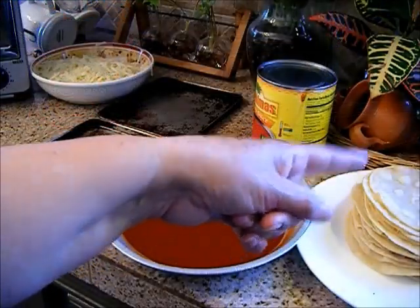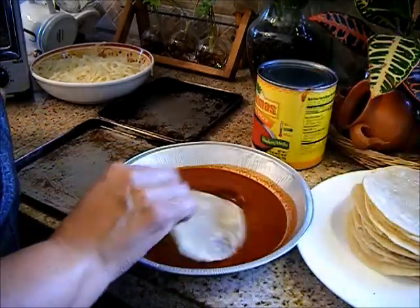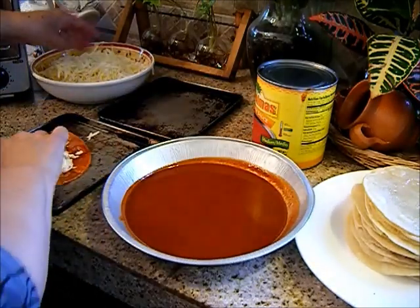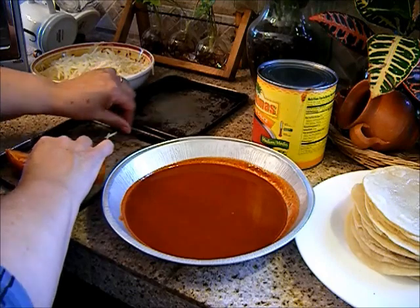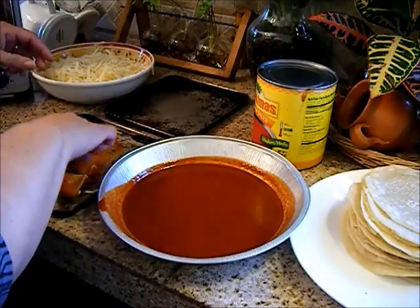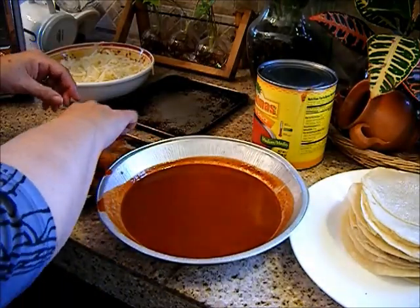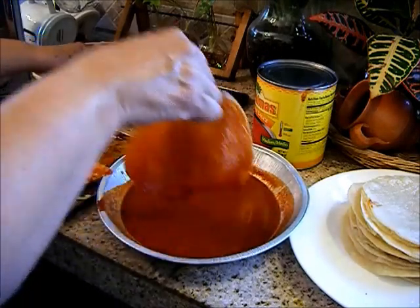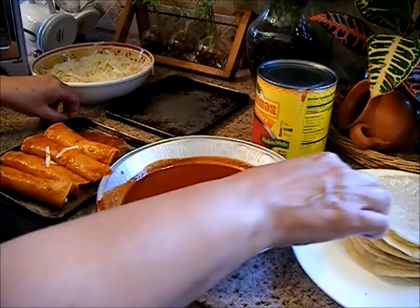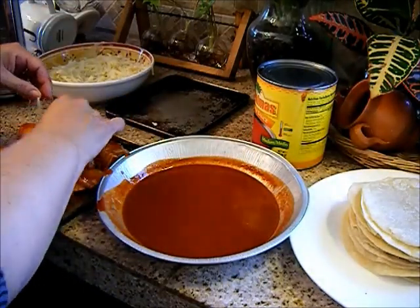My fried tortillas have cooled down and this is how I'm going to assemble them. Let's get started.